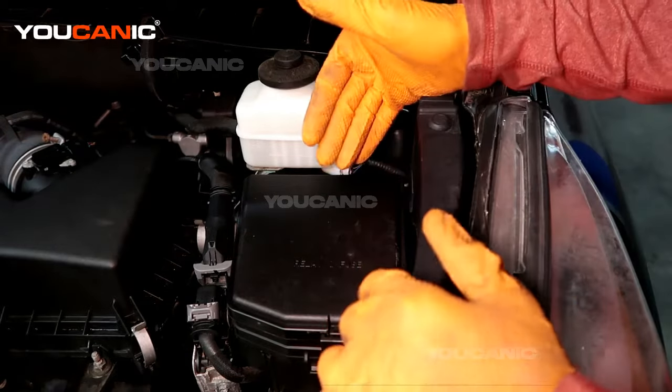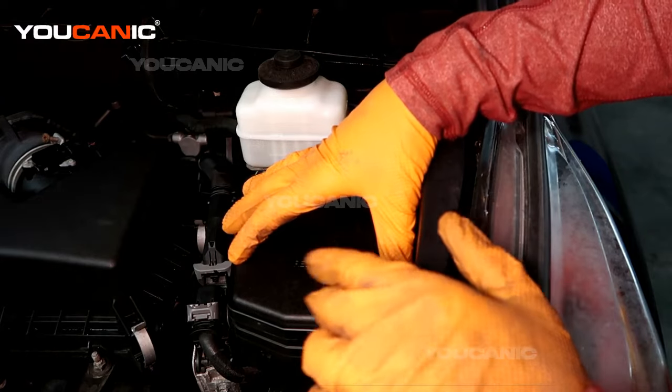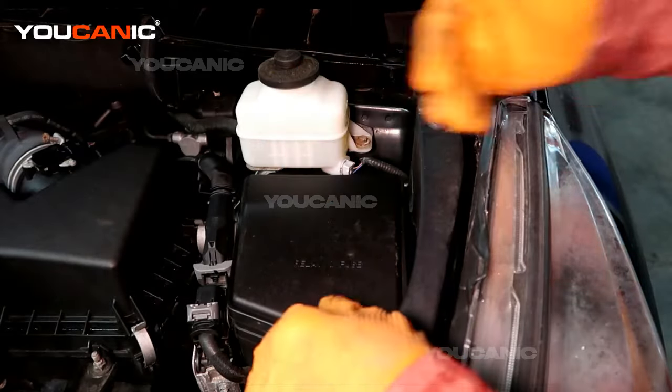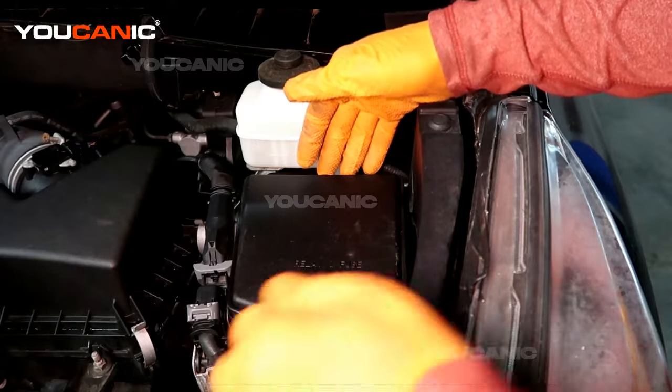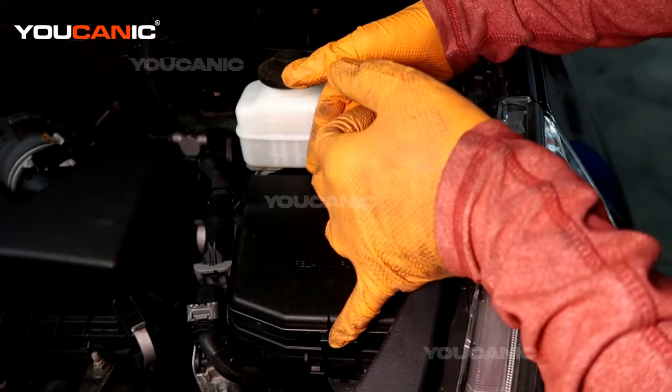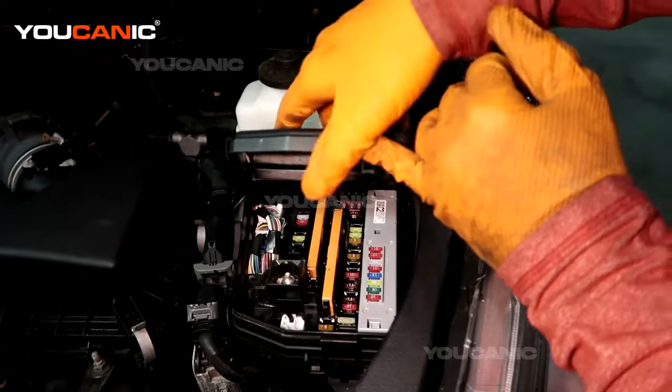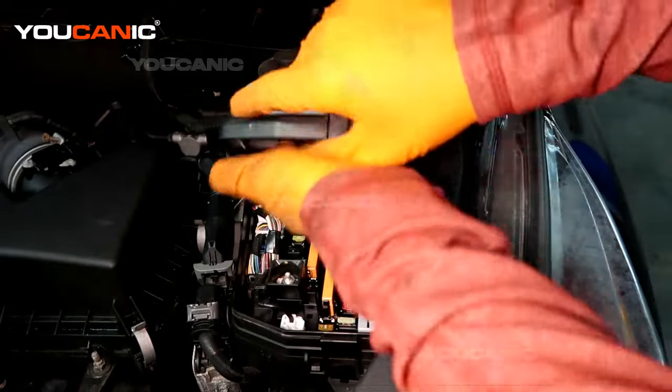The first one in the engine bay is right here on the left hand side, or the driver's side, right in front of the brake reservoir and right next to the fender. To gain access to this fuse box, we're just going to push this clip, pull, and flip it up and over.